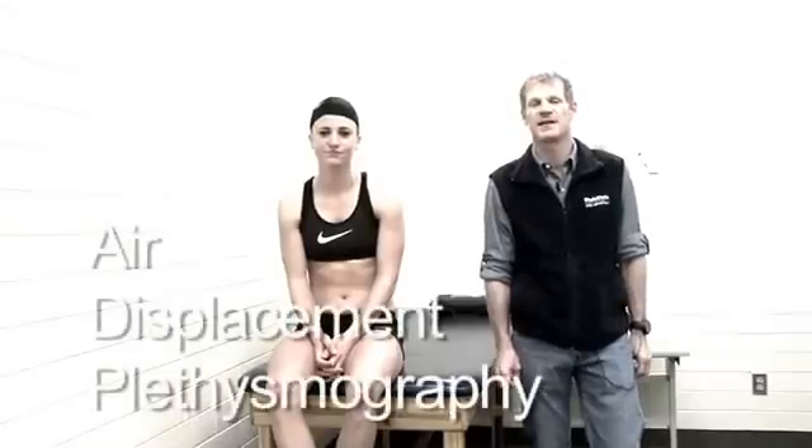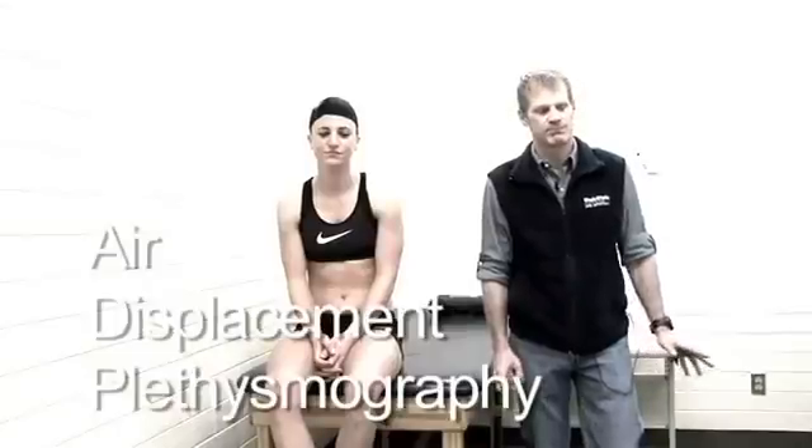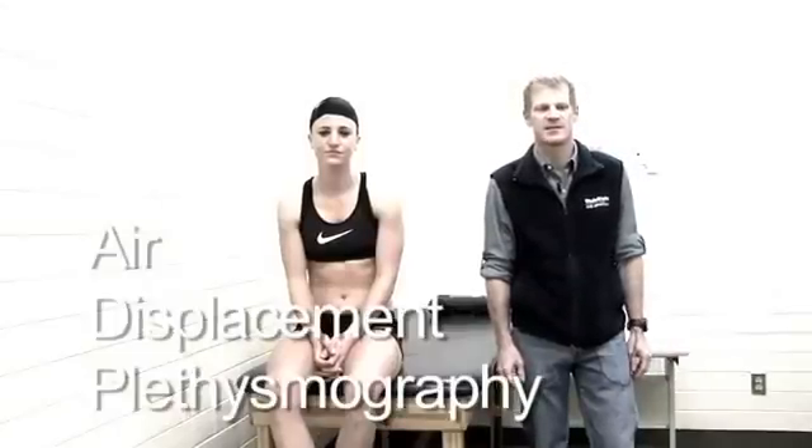Hi, this is Dr. Dale Wagner, an exercise physiologist in the Health Physical Education Recreation Department at Utah State University. We're here today in the lab to do a body composition measurement using air displacement plethysmography, better known as the bod pod.